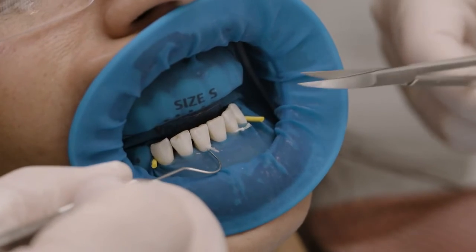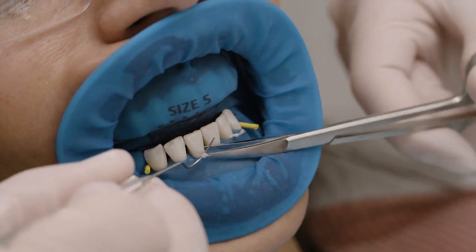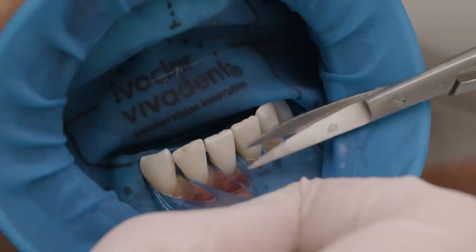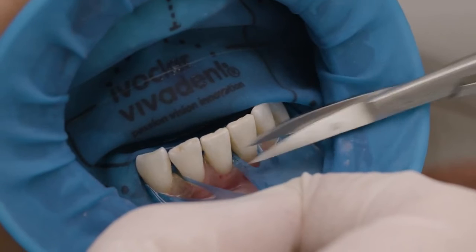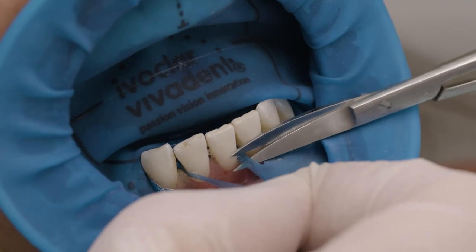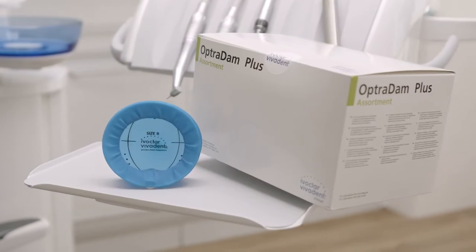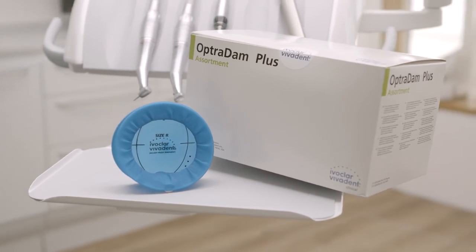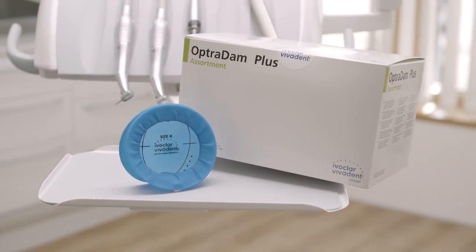After the treatment, the ligatures can easily be cut and removed. Then cut each septum carefully and remove the rubber dam. Optradam – safety and protection for patients, dentists, and dental team members.